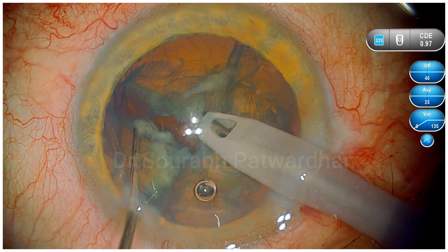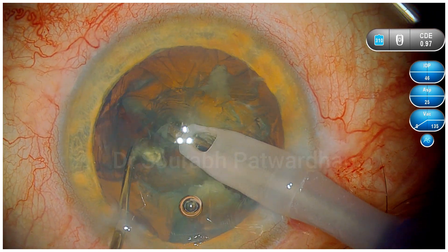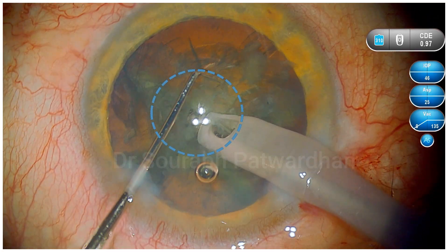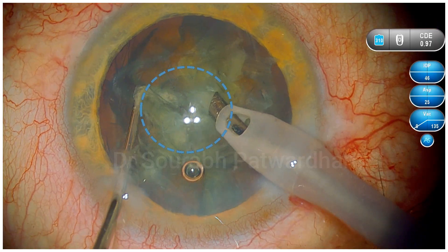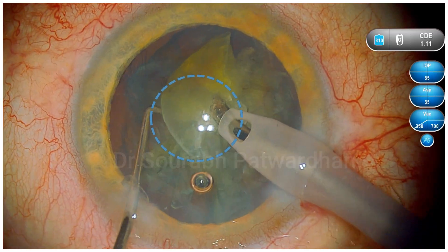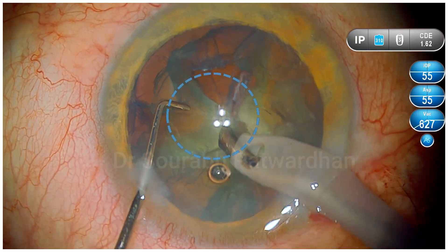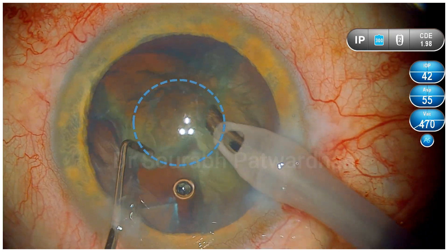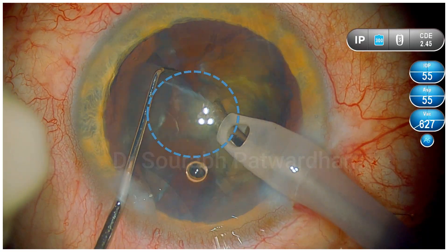You can see that throughout the procedure, my non-dominant hand — the left hand — is more active and going into the periphery, chopping the nucleus into multiple parts. Once I begin the quadrant removal, you can see that my phaco probe tip never leaves the safe center zone of 2 to 2.5 millimeters. Watch that my phaco probe movement is very minimal while my non-dominant hand actually does most of the work.